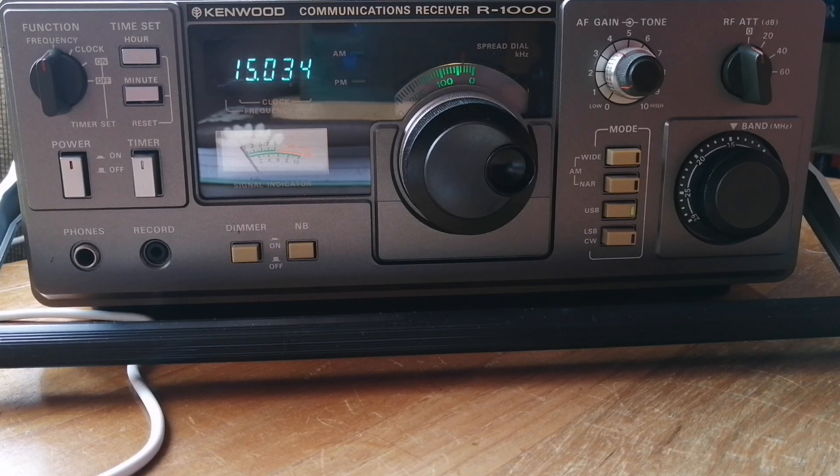It turns out that I was just doing it wrong. I received quite a few comments and even some emails from some of my viewers who provided some suggestions, and I'm happy to say those suggestions worked. So actually, this receiver does work on SSB and it works very, very well. I was just doing it completely wrong.